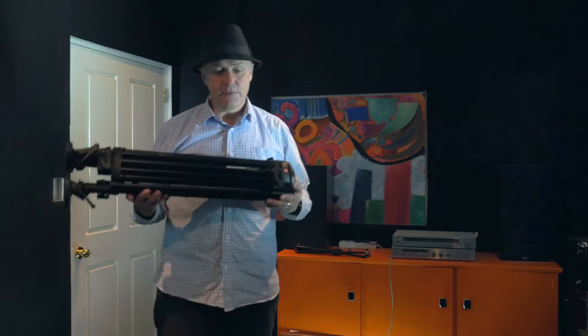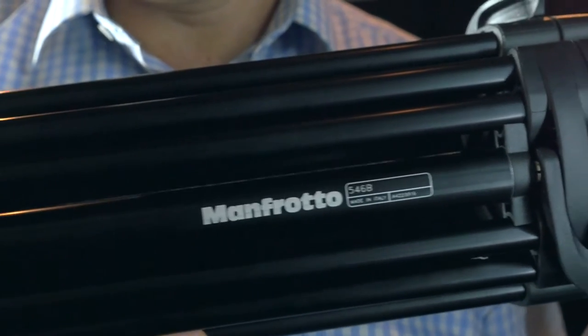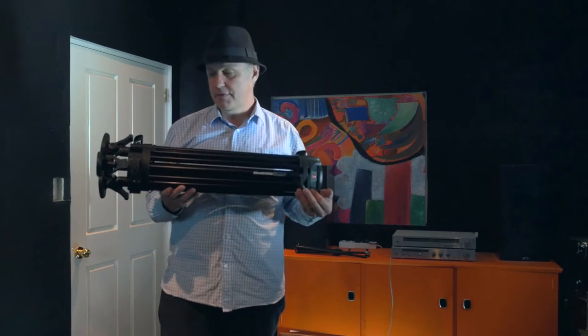Hi, my name is Hudson Miller. I'm an independent filmmaker from New Zealand and this is officially my first product review. For this review we'll be looking at the Manfrotto 546B Twin Leg Video Tripod. There are things I like about this tripod and things I do not like, and we'll cover both of these.